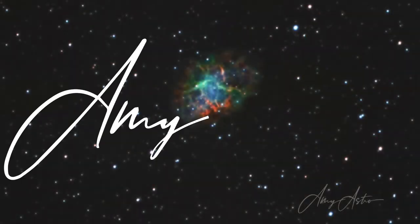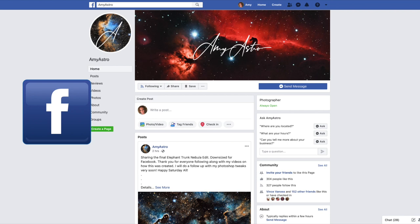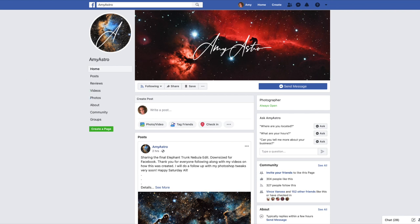Hello, this is Amy with Amy Astro. Thank you for watching my videos. If you like this video, please subscribe below and select the alert bell so you know when I upload new Astro videos. Like and share with your Astro friends, and you can find me on Facebook as Amy Astro where I share my Astro-related adventures.